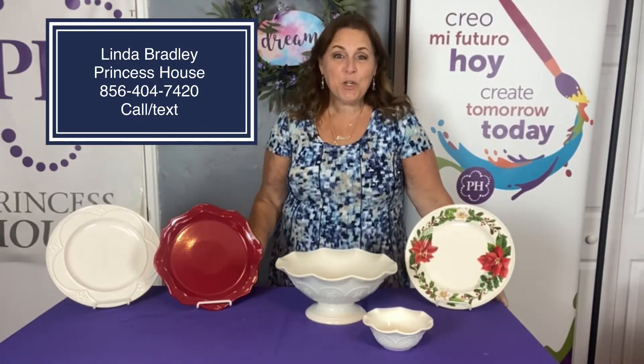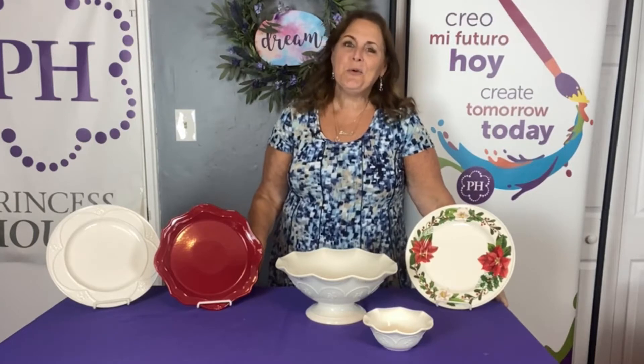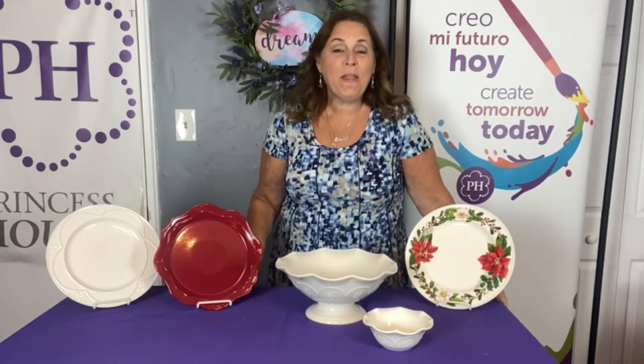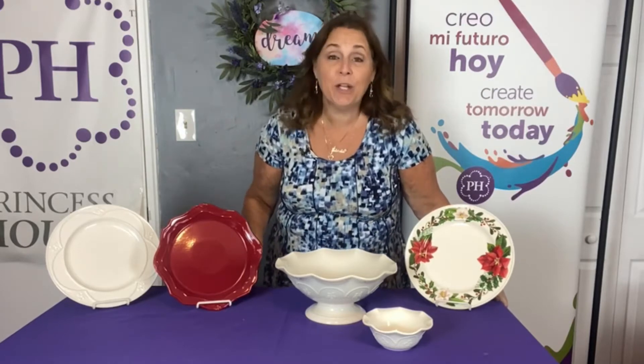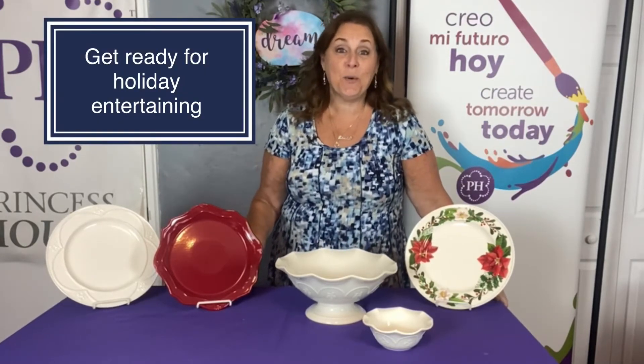Hey everybody, Linda Bradley here with Princess Haas. So, summer's over, fall weather is coming in, you can feel a difference in the air already, and before you know it, the holidays are going to be here.